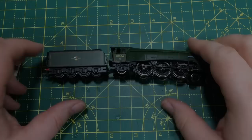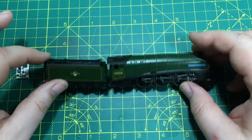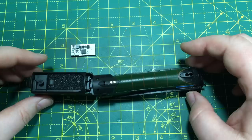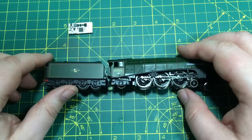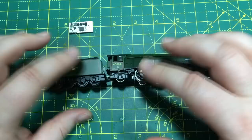First up is the Hornby TT A4 Pacific. As I said, this is specifically designed to fit this decoder, and when you compare the size of the decoder to the locomotive, it's quite clear the locomotive is not taxed for space. So that's one out of 16 that it definitely fits. I'm not going to bother doing the fitting because we know it fits.